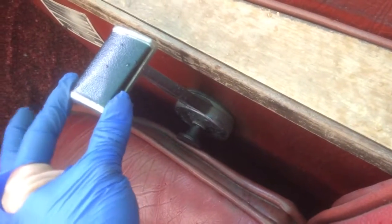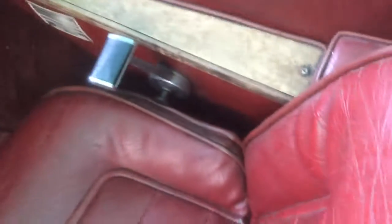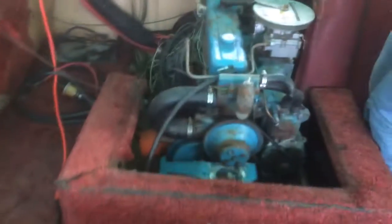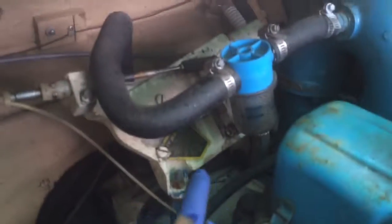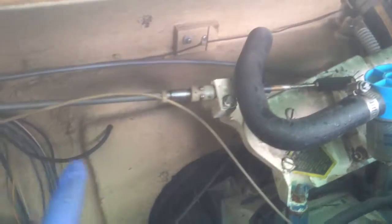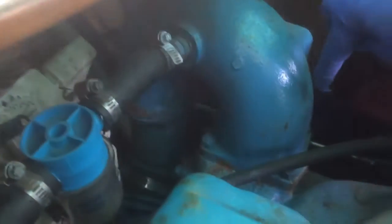If you put this to neutral somehow and pull this out, then when you rev it, you're in neutral. Right now it is stuck in the propeller position. That controls these two things back here — this here is the gear, so it's stuck in drive right now. You have to mess with that contraption in the front, and this over here is the gas.